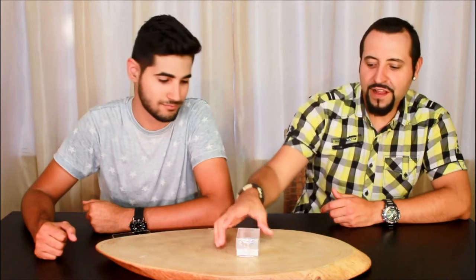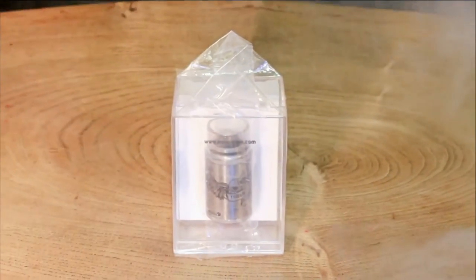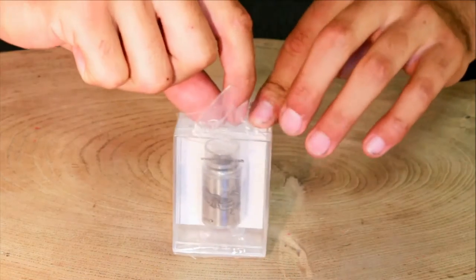Hey lads and lasses, we're Vaping Cars. I'm Michael, I'm George, and today we're reviewing the iVogel Flybone. We've got the iVogel Flybone here and we're going to break it down and get up close and personal with it.